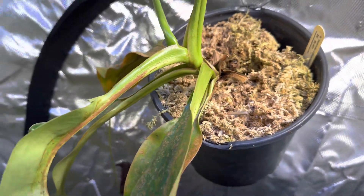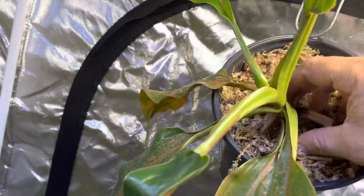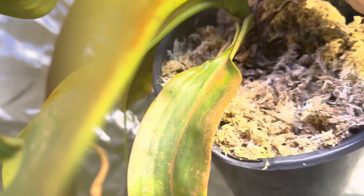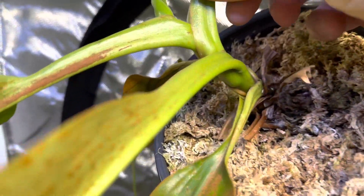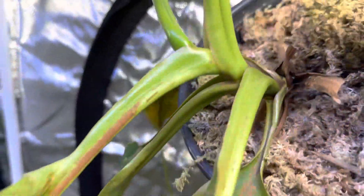I might give this a change of moss just to be on the safe side. The reason why that happened is because this plant was leaned over this way, so there's no airflow allowed to get in there. And as you can see, that white powder mildew is growing in there and on the moss.